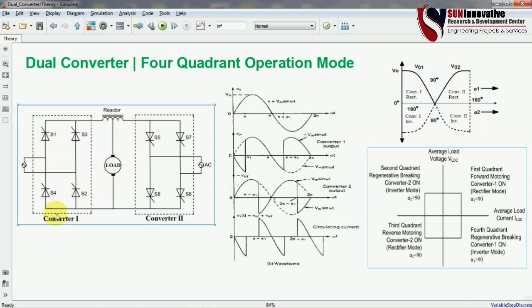The major two components are converter 1 and converter 2. Both converters are connected with the load, and one reactor is placed between the output voltage of converter 1 and converter 2. Two different AC voltage sources are connected for the two converters separately.